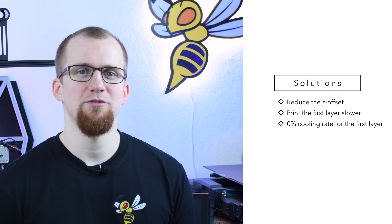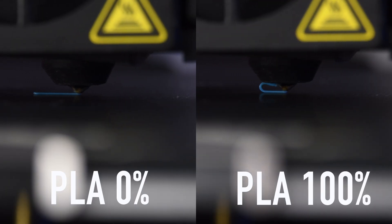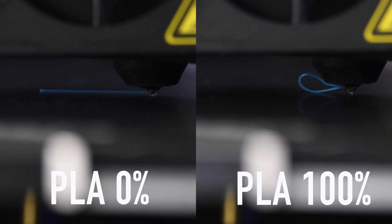The first layer of your object does not have to be cooled, otherwise it would cure too quickly and not bond with your print bed properly. Normally, the cooling of the first layer should be disabled in the default settings of your slicer — you should make sure that this is the case.